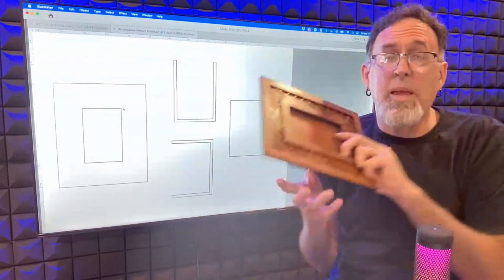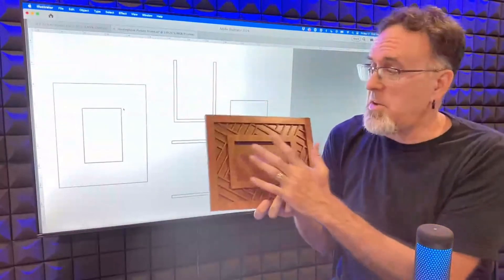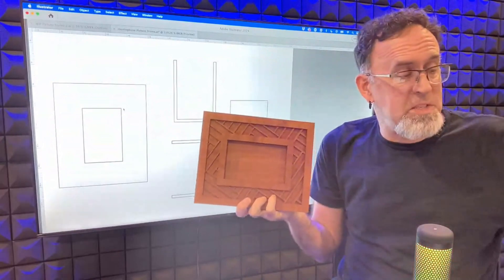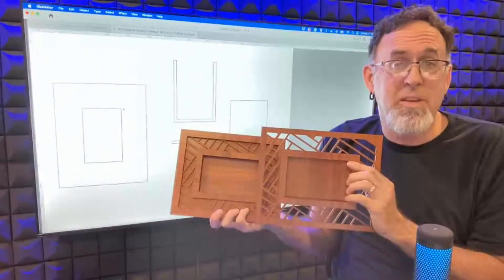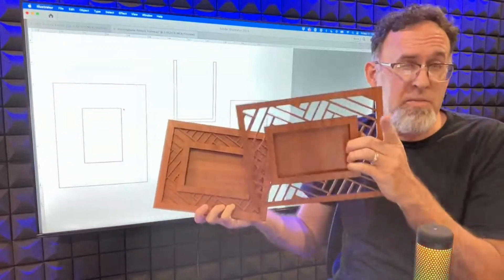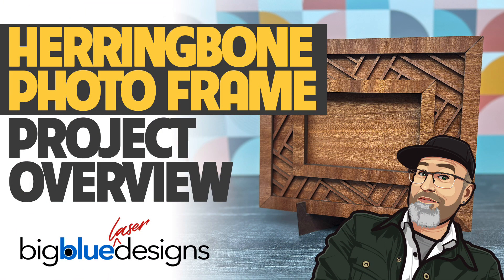You can use any materials that you like to make these. You can paint it, you can stain it, you can use pre-finished wood like I did — whichever you prefer. But these are really easy to make. You just decide which version you want to make and follow those instructions — it'll be super easy. Let me know if you have any questions. As always, I'd love to see what you make with these, and I'd love to help you if you need a hand. But until then, as always, I'll see you in the next one.